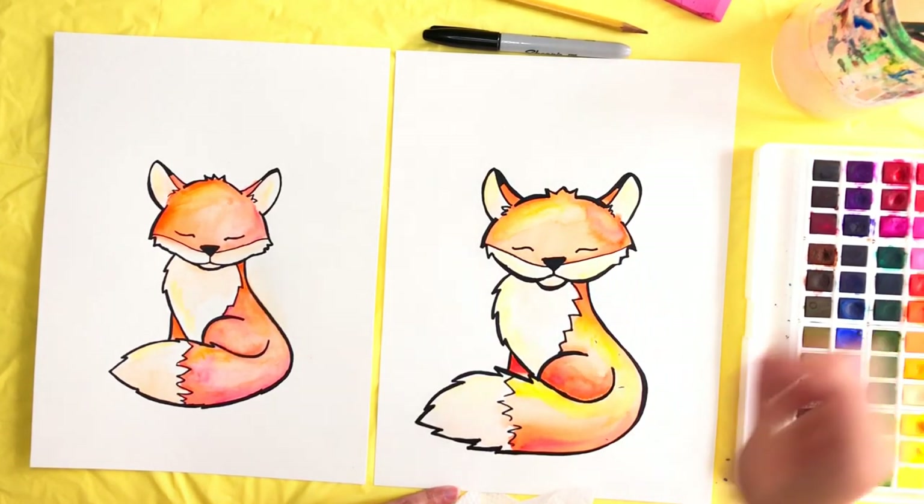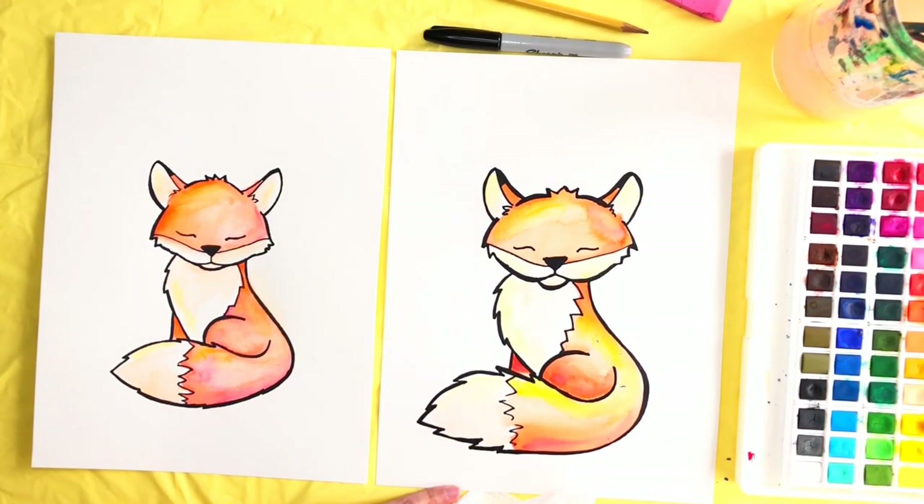I think I'm all done with my fox. If you enjoyed doing this art project with me, give this video a thumbs up and subscribe to see when I release new videos. I would love to make art with you again soon. Most importantly, keep creating — I'll see you next time. Bye!